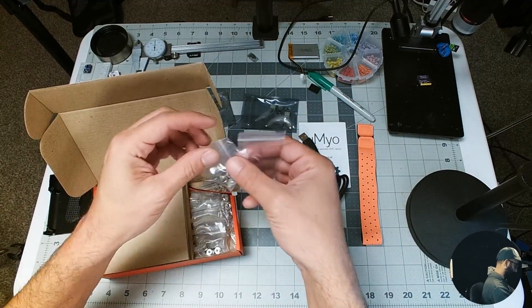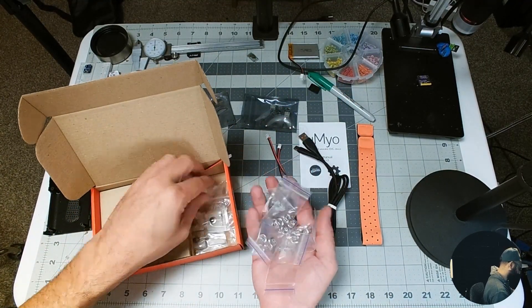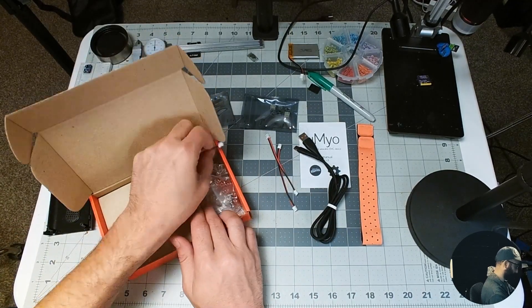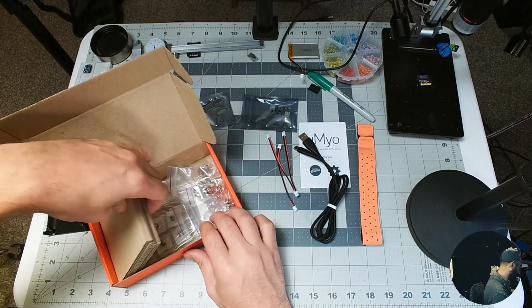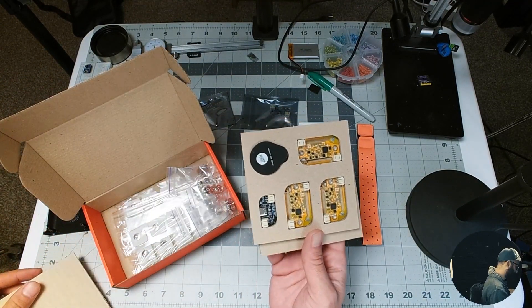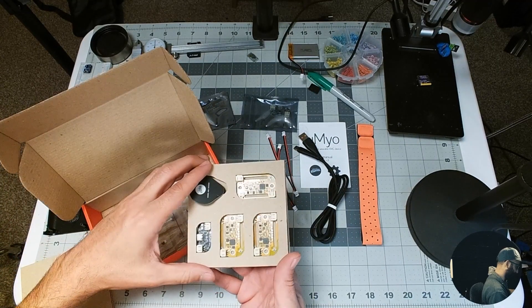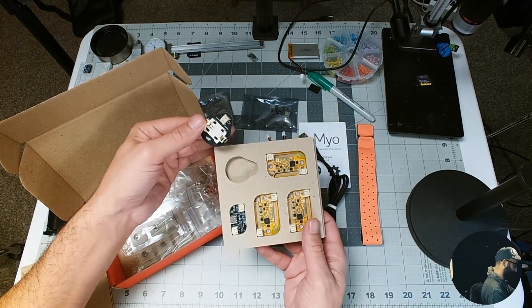There are tons of buttons. These are the wet and dry electrode hookups, it looks like. Since I bought three U-Myos, I have a ton of them. There is an extra JST jumper as well — beautiful, super cool arrangement, super nice fit. And that's the CR2032 battery holder.